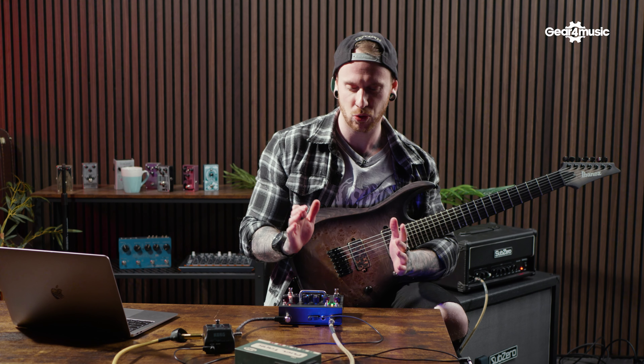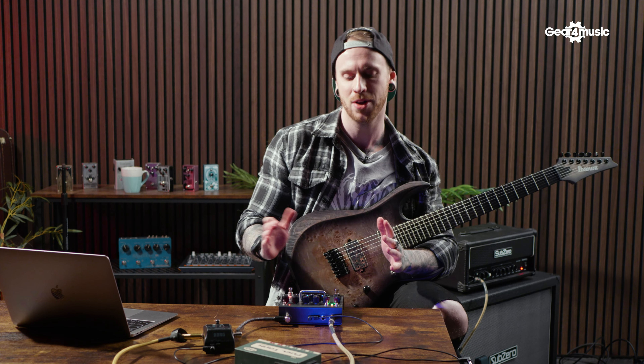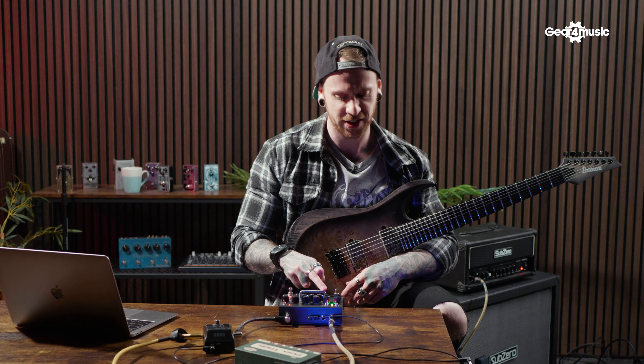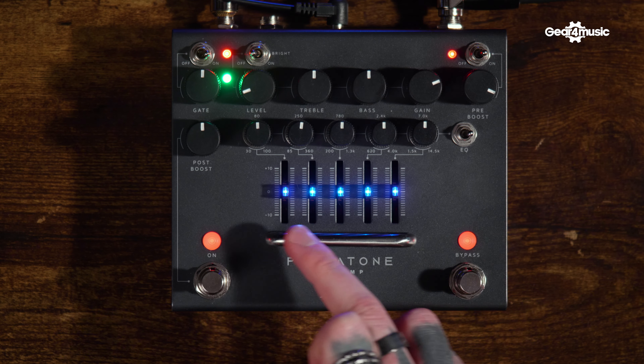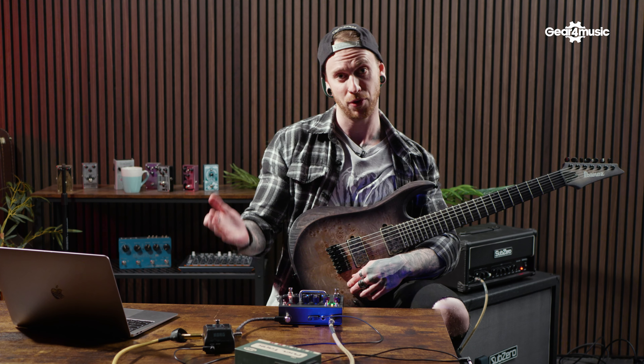I've got a guitar tuned quite low, so generally you're going to get a lot more low end. I'll probably compensate via the parametric EQ, as this is a super helpful tool. With most modeling amps and a lot of modern amps, you end up using a graphic equalizer or parametric anyway, or your front-of-house sound engineer will likely be doing something similar to get rid of a lot of things.